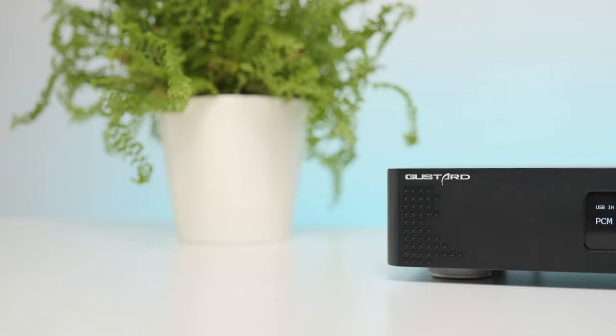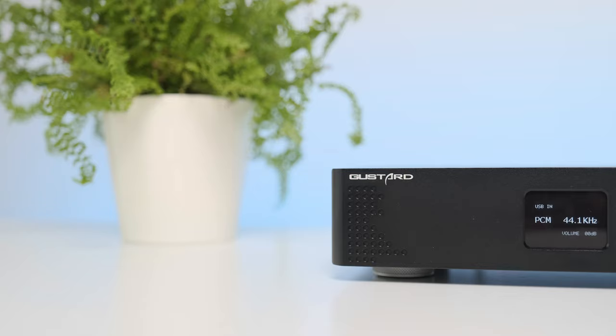Hey guys, Sando here — another day, another DAC review. Many of you requested a Gustard A18 DAC test and I'm glad to tell you that it's finally ready. It has more or less the same electronics as its much bigger brother the A22, but at only half its price, its value is undeniably very high. Full disclosure: I received this one directly from Apos Audio, but you have my word this will be an unbiased and honest review. It goes for $559, so let's see how it performs.